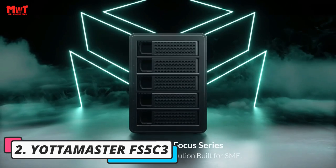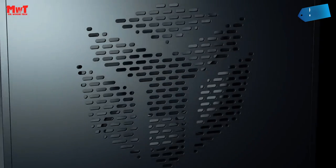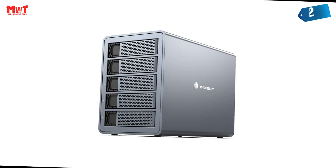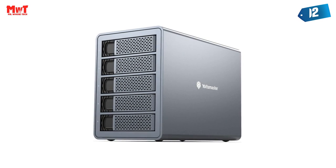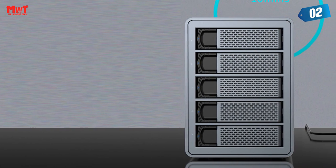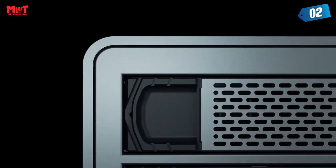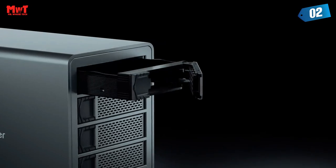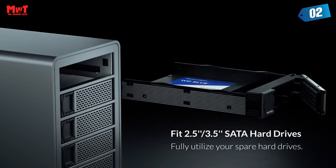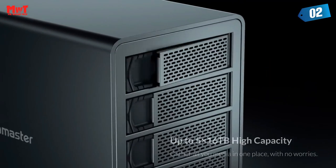Number 2: Yottamaster FS5C3 HDD Enclosure — USB-C Daisy Chain, 270 TB Monster Capacity. This 5-bay USB-C hard drive enclosure supports 5 hard drives with a maximum capacity of 90 TB (18 TB x5). Using the dual USB-C Gen 2 10 Gbps ports to daisy-chain 2 additional peripheral devices, the whole capacity could reach up to a monster 270 TB enterprise-class storage capacity in total.